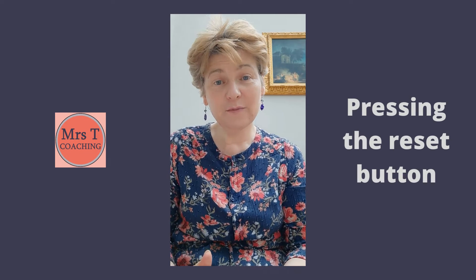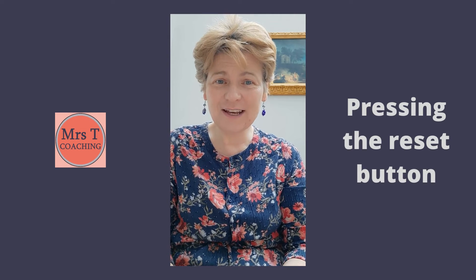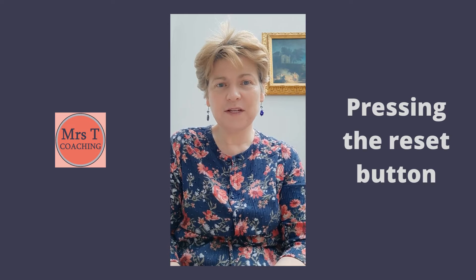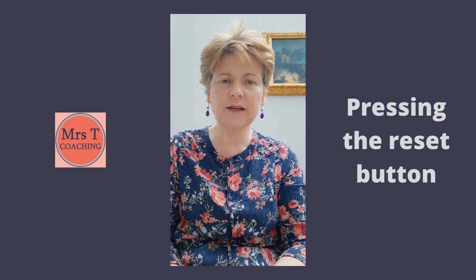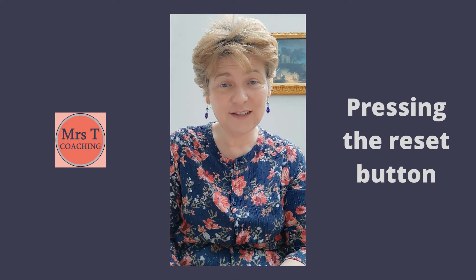This is a short breathing practice which is a bit like pressing the reset button after you've maybe had a stressful moment. So it's a chance to connect with your breathing and bring a sense of regulation into your nervous system.